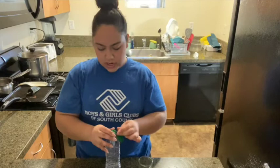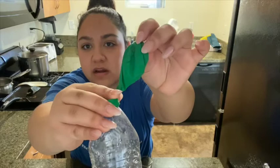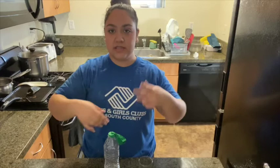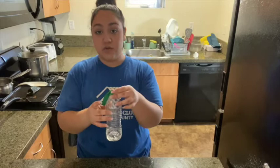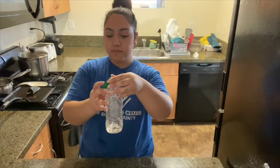On our little balloon, on one side, I have a little caterpillar drawn on — I don't know if you guys can see that. We will see how that caterpillar goes through metamorphosis and slowly turns into a butterfly. So once you're ready, hold the water bottle tight from the bottom and go ahead and drop in the baking soda — watch what happens!